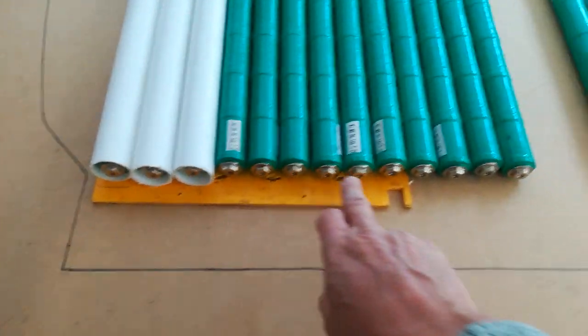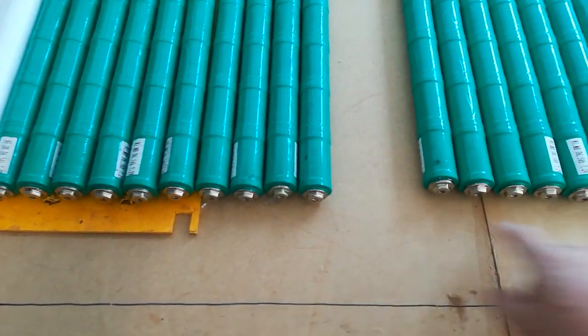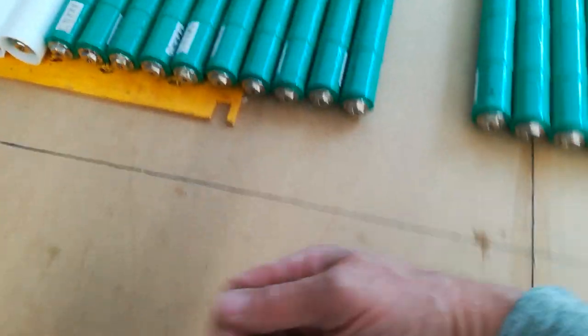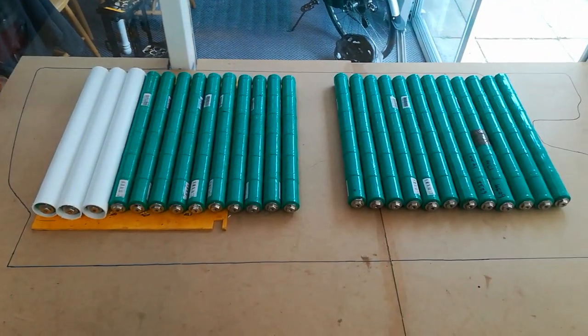Bus bars along the back or on the front to connect them all up. This one might be the positive, then we have a pack split here — might have a fuse or a contactor or an isolator switch here — and one negative here. Obviously bring the wires to the middle and have some sort of Anderson socket on here. So that's a potential nickel metal hydride hybrid pack mounting solution.